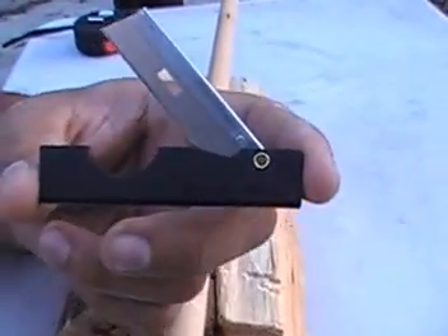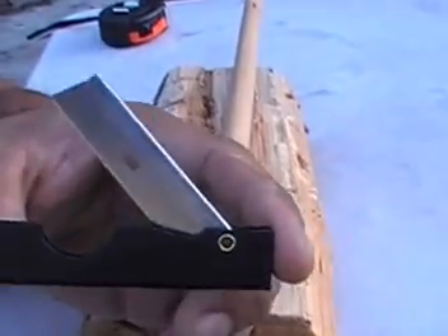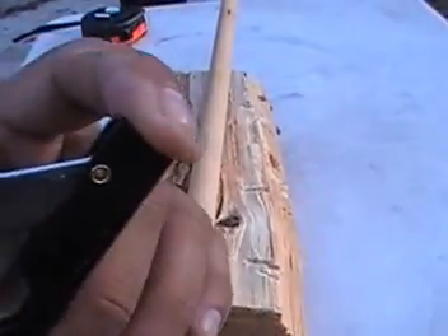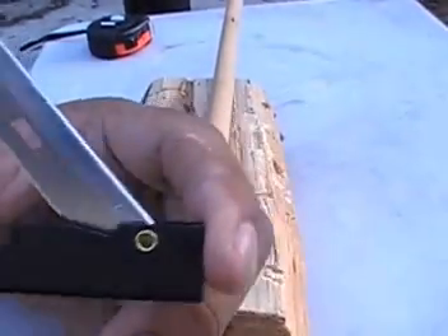Hello my friends, GhostGin3 here. Today I'm going to show you my County Comm — that's where I got it — Pocket Straight Razor. I've had these for years and I love these things. As soon as my friends seen me with these, everybody wanted some. Like I said, I bought them from County Comm a long time ago.